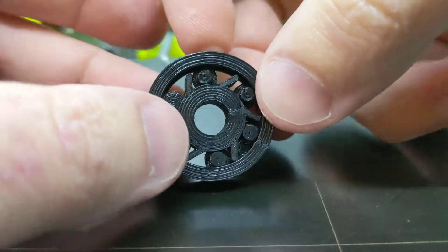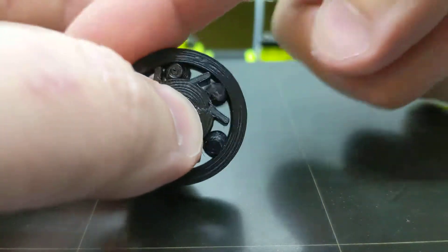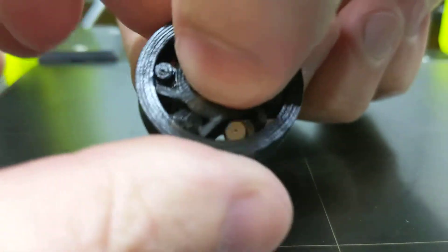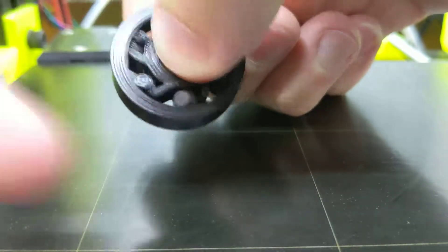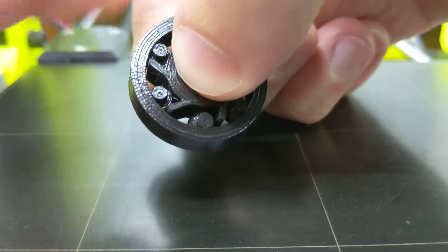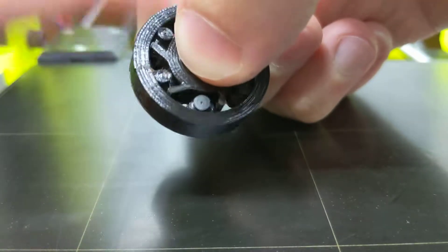The only problem I have is these little wheel things like to go sideways and get stuck. But yeah, I can't believe how well this works. It won't spin the other way, really. It's a one-way bearing.